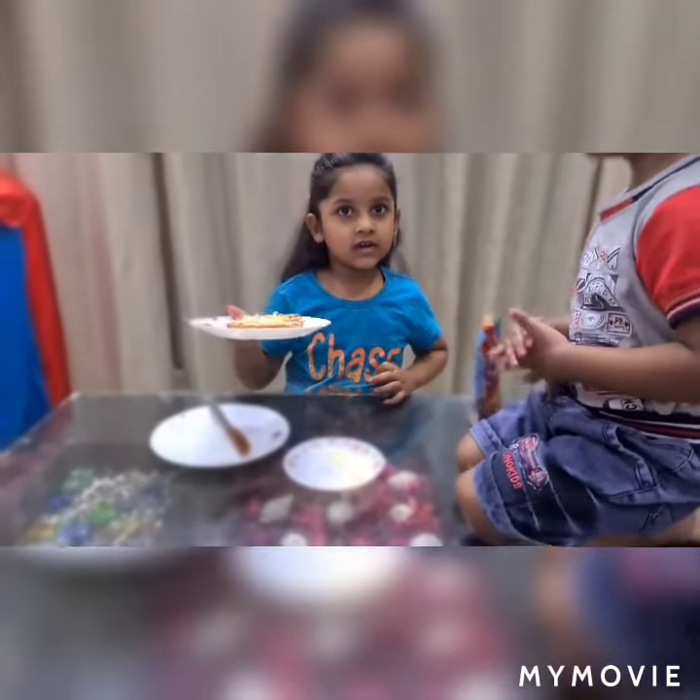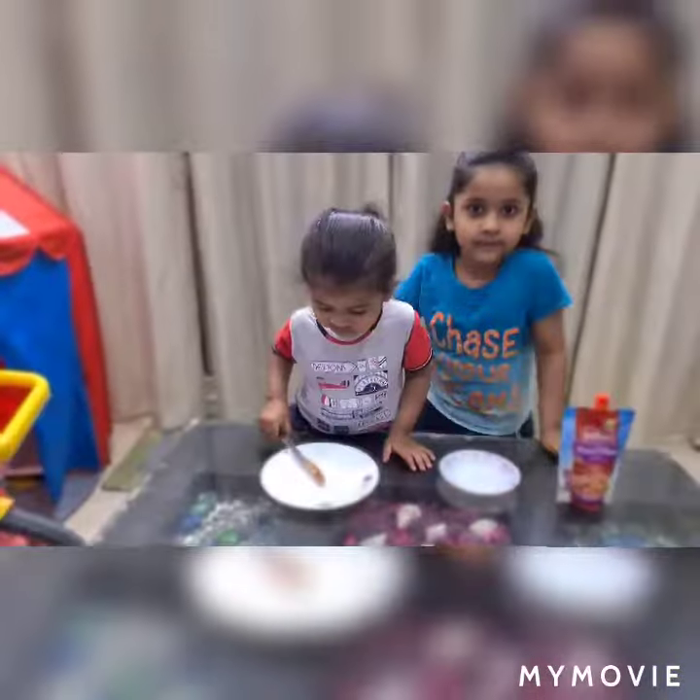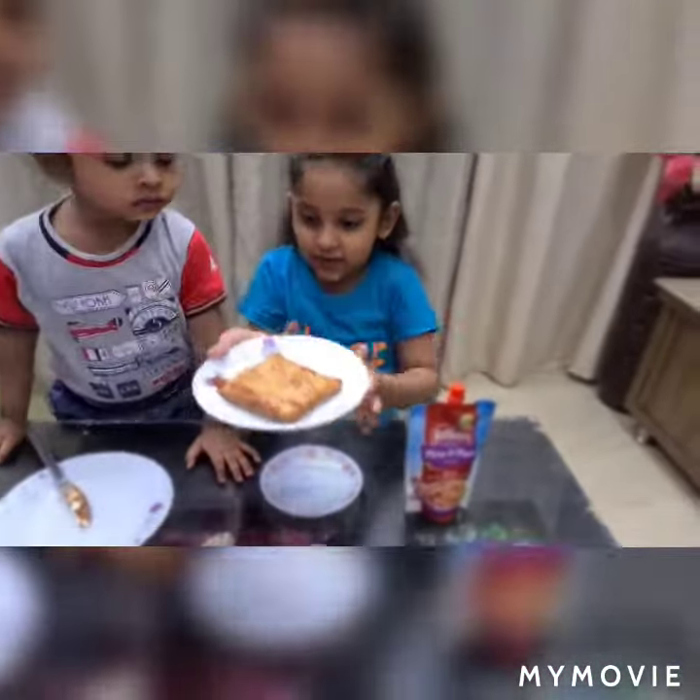Now we will cook it. Mama, can you cook it? Yes. Very good Aradia. Thank you mommy.